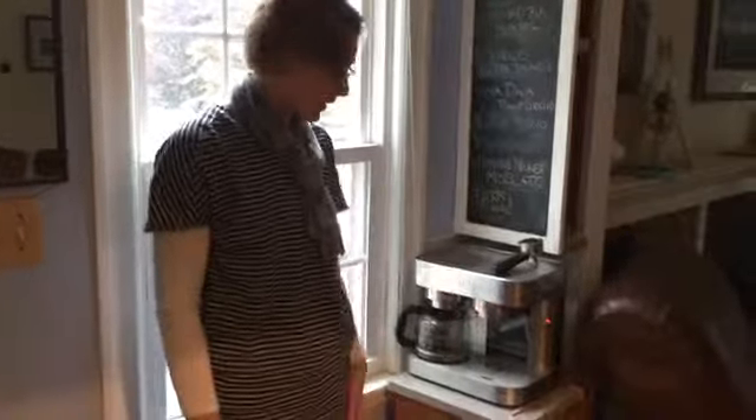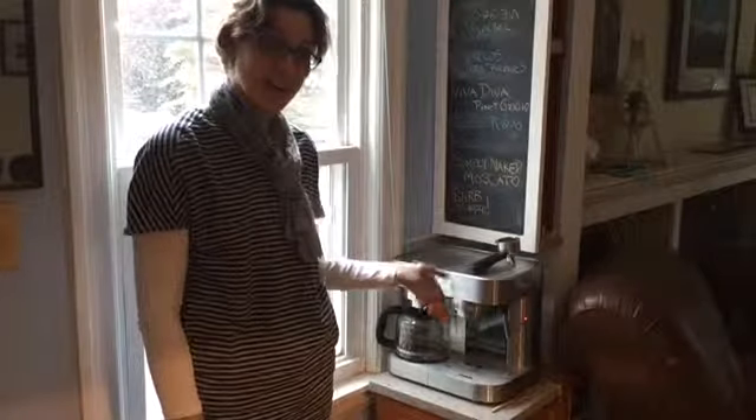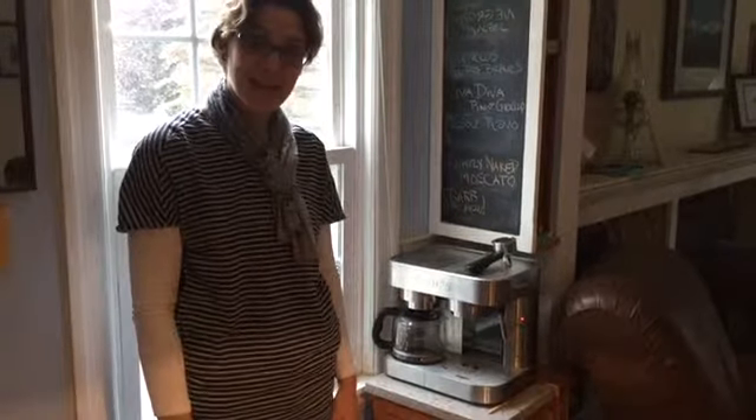Anything else I should share? Well, that is our coffee tutorial. We hope you enjoy and take advantage, and enjoy your stay. Thanks!